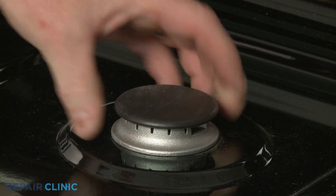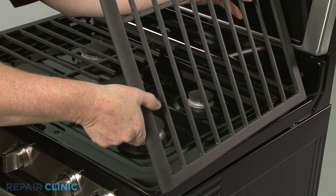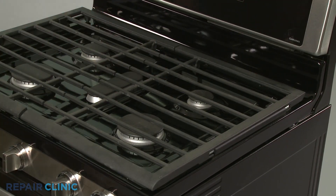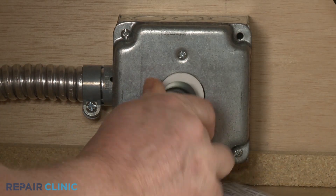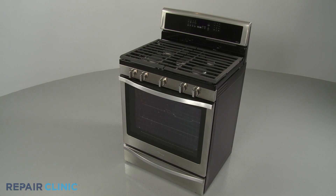Align the burner cap. Replace the grate by positioning it on the support and gently lowering it. Plug the power cord back in or restore the power supply, and the gas range should be ready for use.